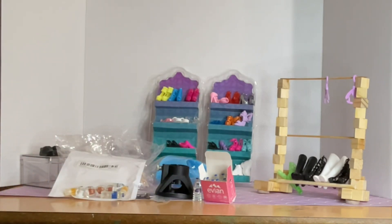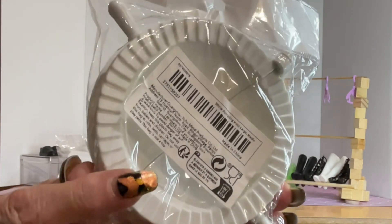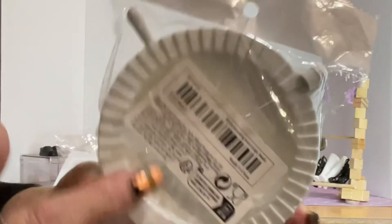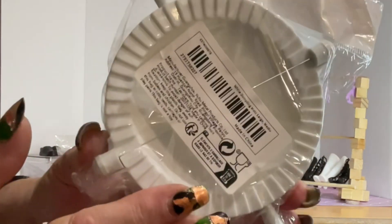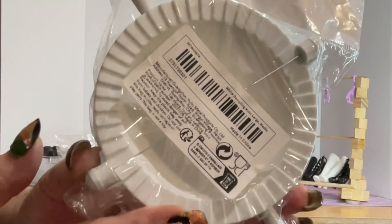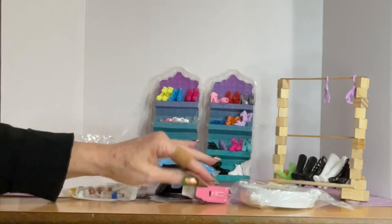I have an empanada maker because, you know, I'm lazy — what can I say! I put the dough in, put the fruit or savory filling in, close it up, and make a hundred of them if I so choose. I don't have to crimp them by hand — how awesome is that? So I did get an empanada maker.